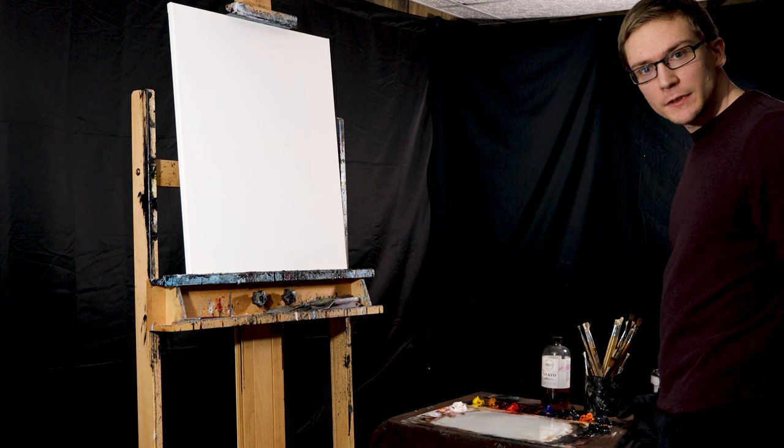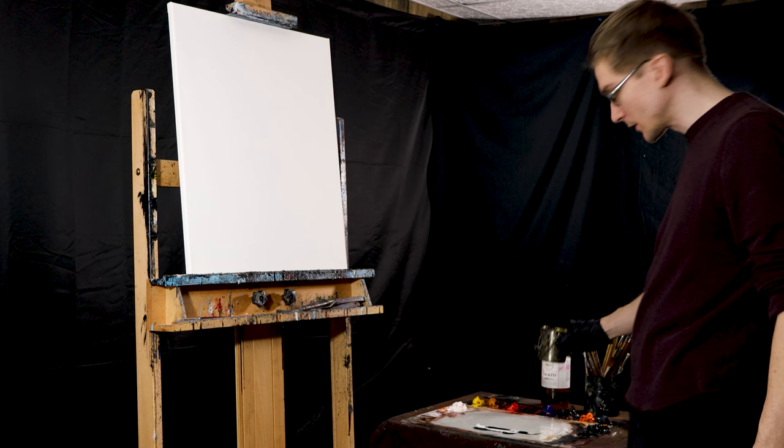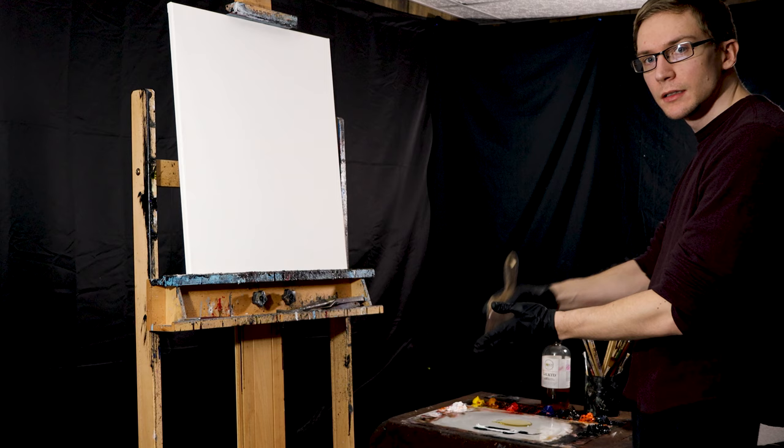First things first, we want to grab our dark paint to be the background, just thinking about composition. Grab our galactic media, get our brush ready, and get ready.